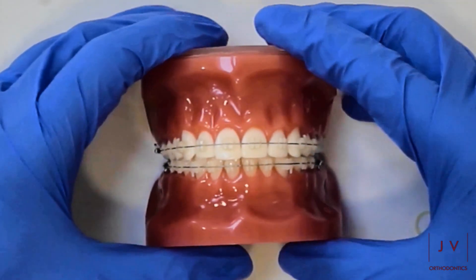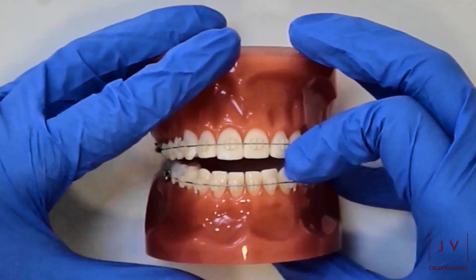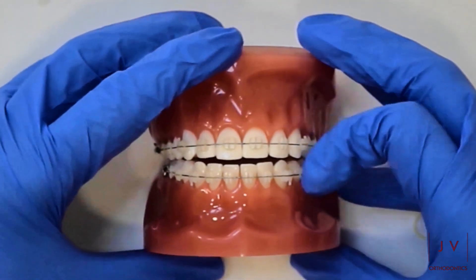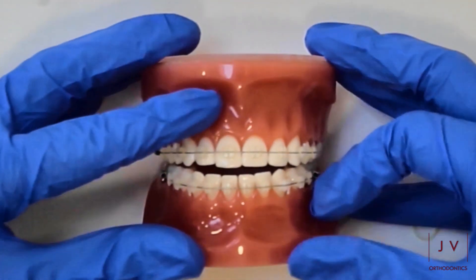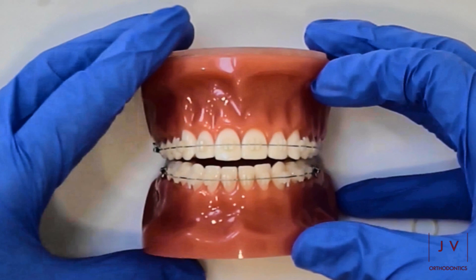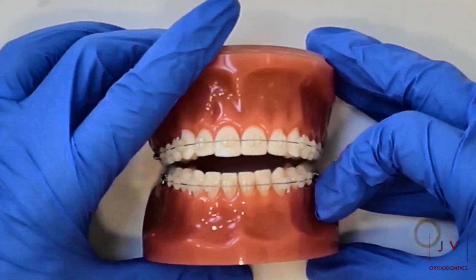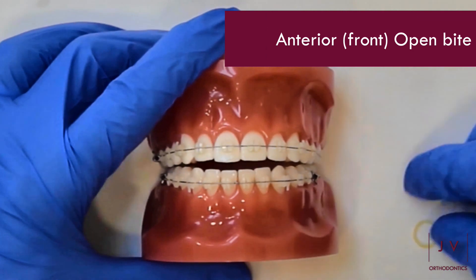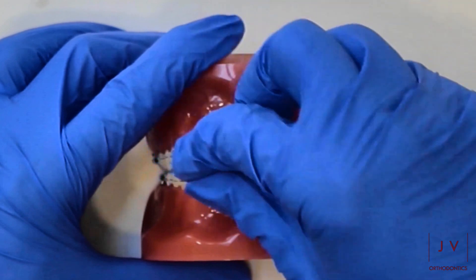That takes me on to what we call an anterior open bite. An anterior open bite is when you have a gap between the front teeth, and this can be quite a challenge to close. But one thing we can use is the anterior box elastic, and an anterior box elastic connects the front set of teeth up between four corners. What it does is it encourages the front teeth to come closer together.